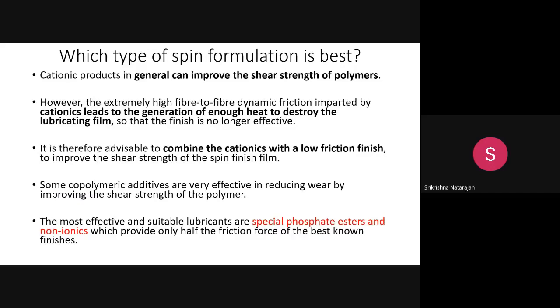Now, how do you decide which spin finish formulation is best? For example, if you use only cationic agents, the great advantage is that they can improve the shear strength of the polymer. The spin finish forms a film on the surface of the filament, and this film must have good shear strength as the filaments move over the rollers or ceramics.